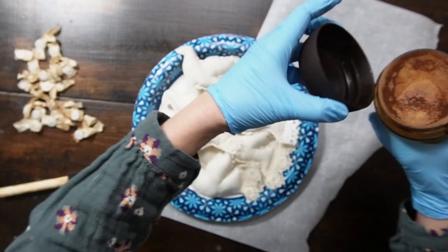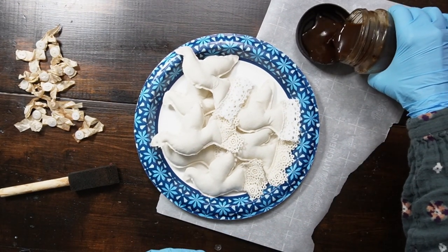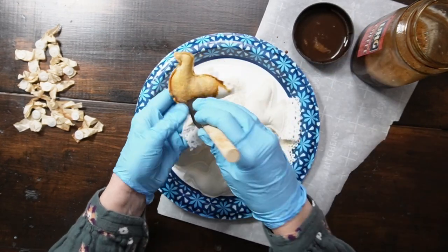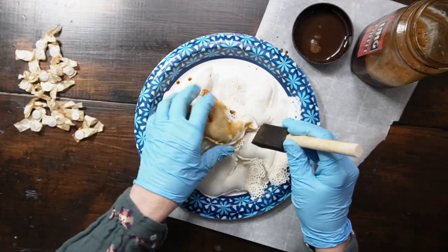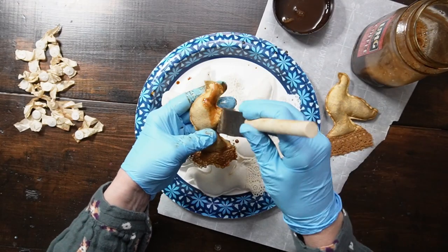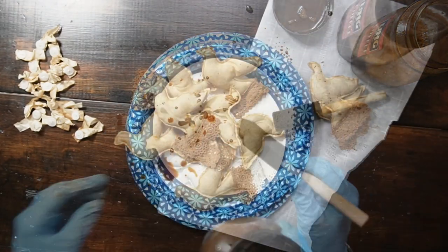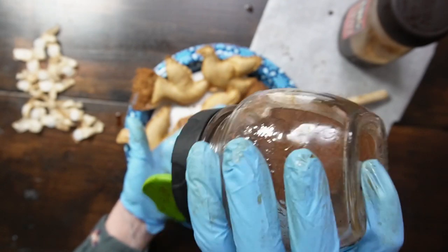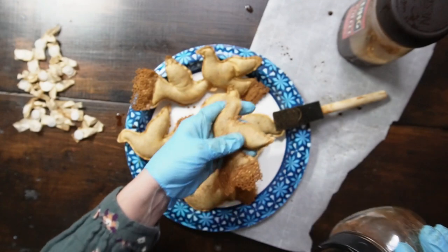Now it's time to prim the doves. We're going to add some coffee stain and some grunge sprinkle. Sprinkling is complete.